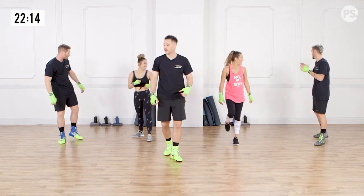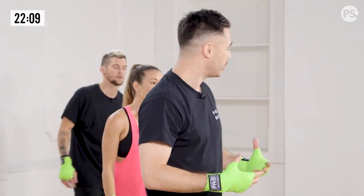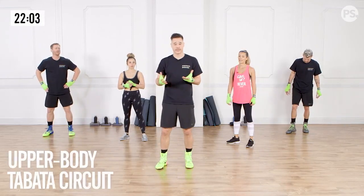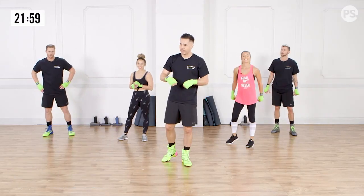Nice work. Feeling warm. So that's our first boxing section. Now that we're warmed up, we've got to do something to get the heart rate up. We're going to go a little bit of a Tabata circuit — Tabata means 20 seconds of work, 10 seconds of recovery — and we're going to attack the upper body.